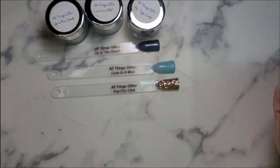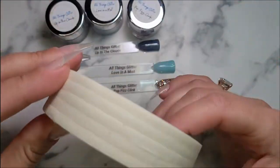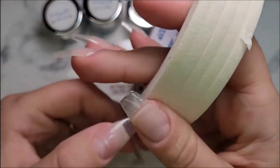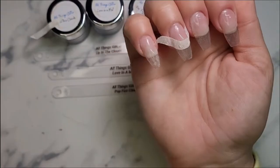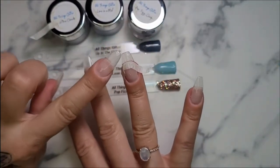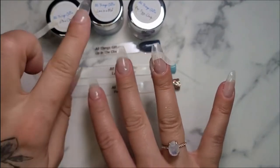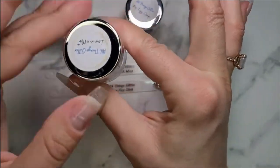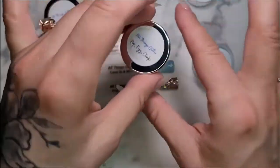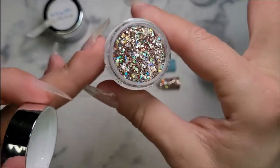We're going to do some color blocking today. I am going to use my Shenzhen color blocking tape as always. I'm going to rip off a piece and go ahead and place it how I want it. I am going to do gold on the tip and this mint color up in the nail bed. The mint color is called Love in a Mist — super pretty. And then the gold color is called Pop Fizzle Clink. I freaking love it. Oh, it looks even prettier under the light.